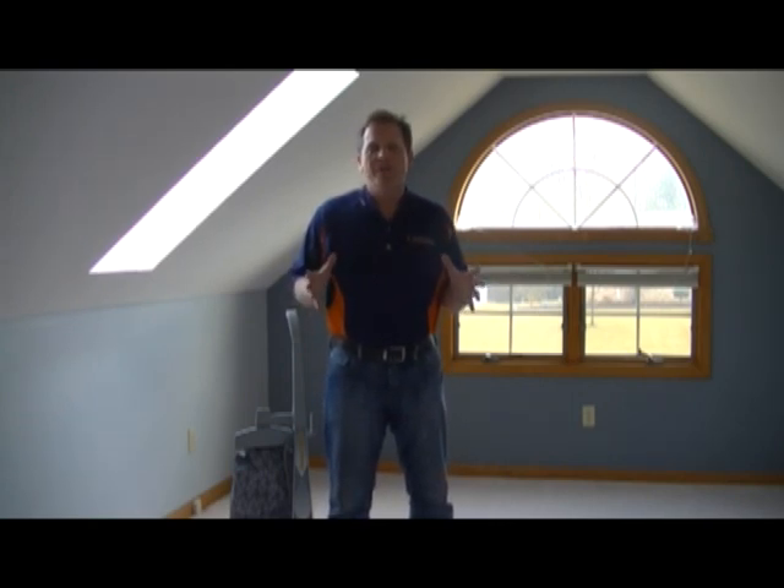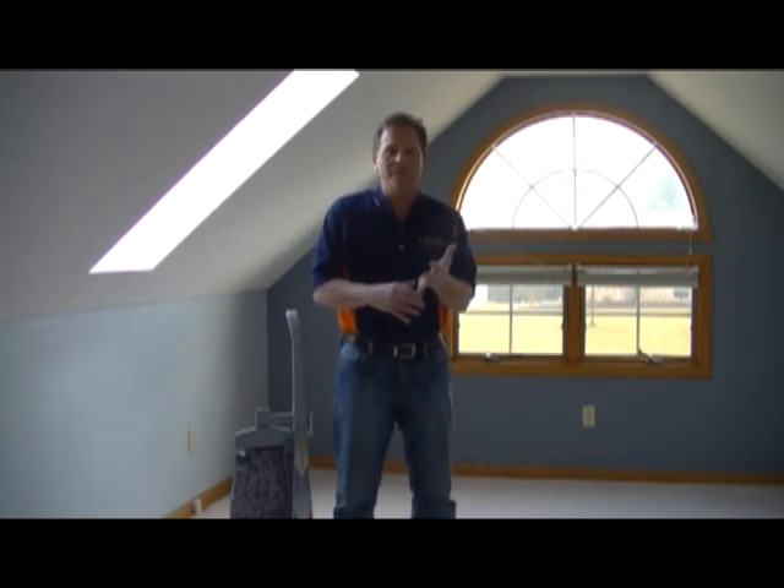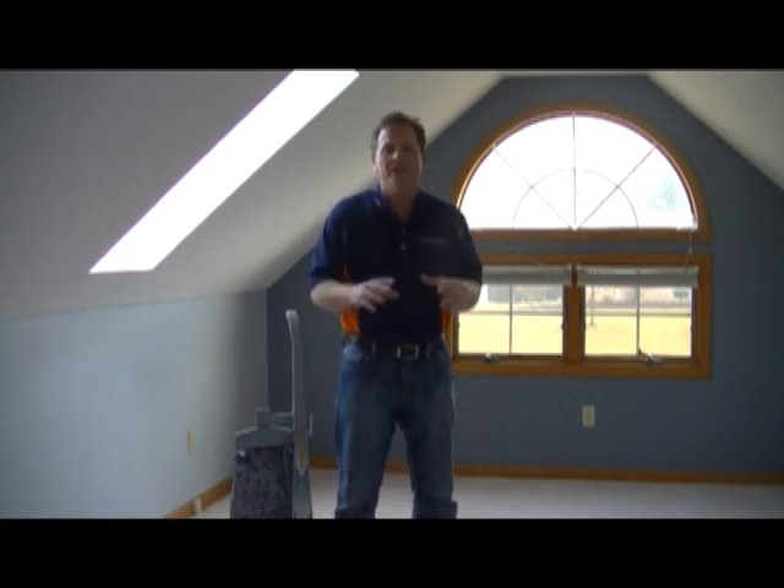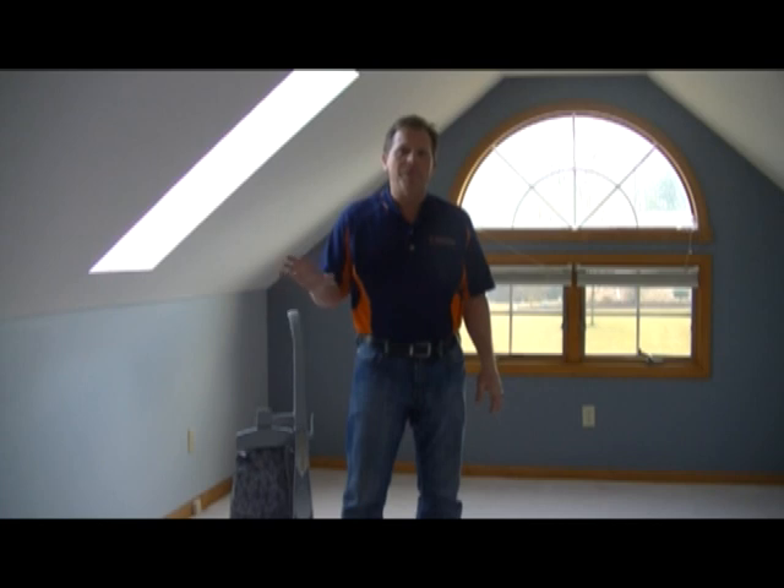And that has many variables, one of which is the quality of carpet that you've chosen, the type of maintenance — meaning vacuuming and cleaning — and also the place where it's used in the home. Today we're going to talk about how to properly maintain your new carpet through proper vacuuming.